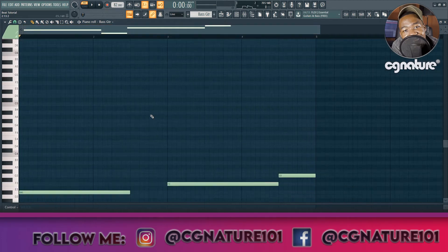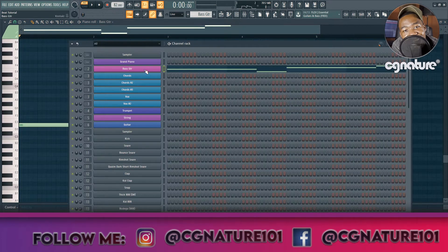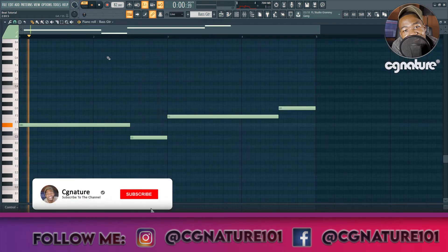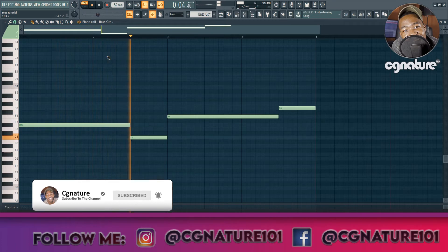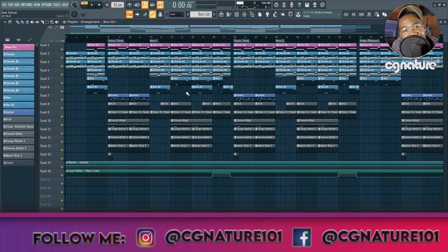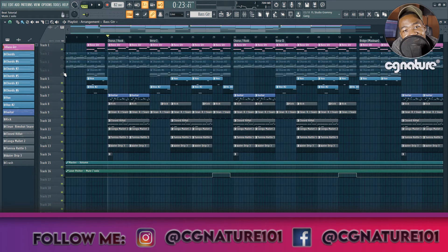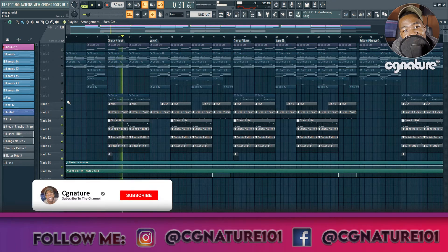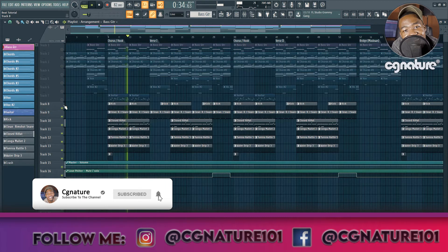After that, the last instrument is the bass. I got it from a plugin called Chromophone. That's the bass — very beautiful and rich, just a live bass. That's every instrument in the beat. Now let me mute everything and play the drums for you. Very spaced-out drums — remember this is an R&B type beat, so we want that room for the vocal.